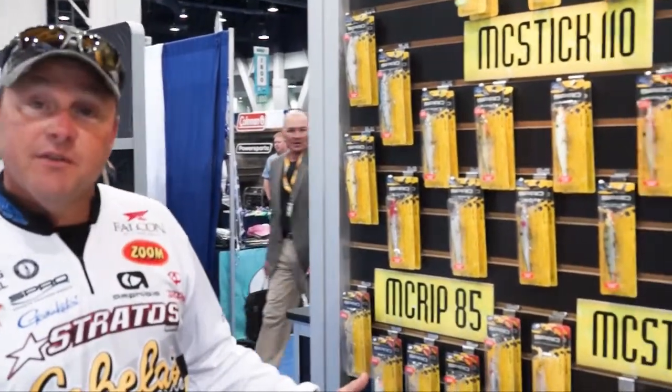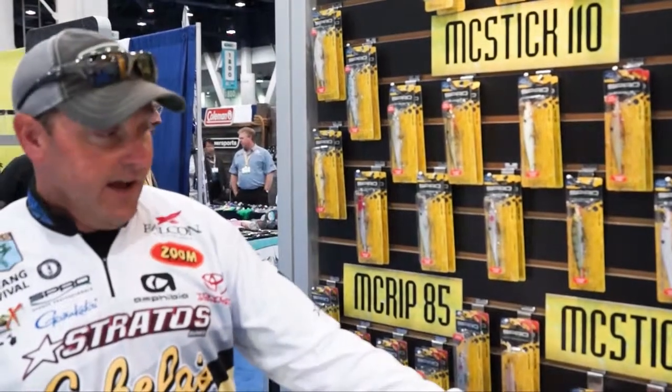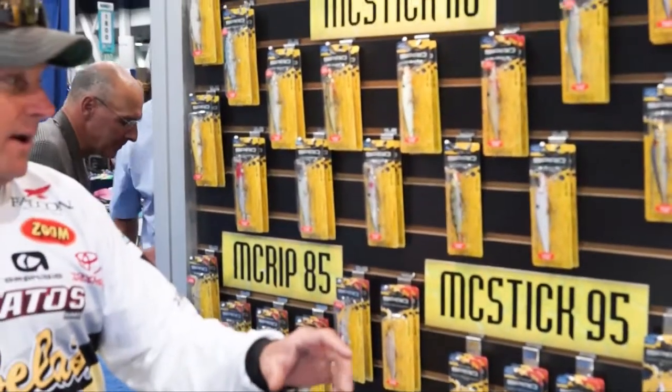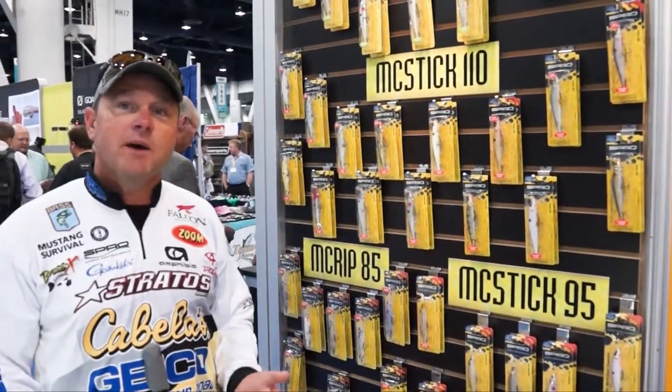Everybody's familiar with this pro line of jerkbaits. We've got the 85 for the early season when you need to get at them a little bit deeper, the 95 when you just need to cover a lot of water and catch fish with a smaller profile bait, and the 110 — no doubt the standby. That's the bait that I reach for day in, day out.